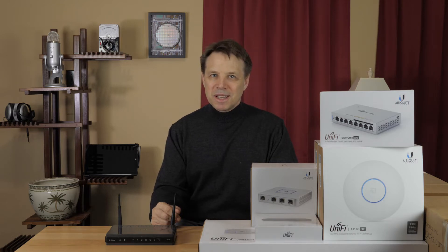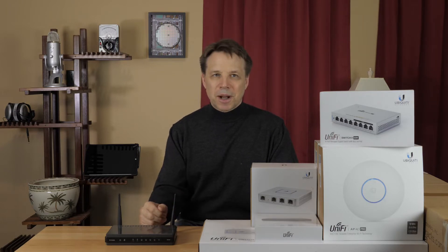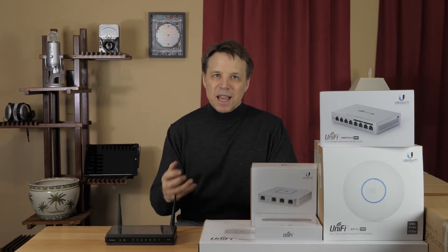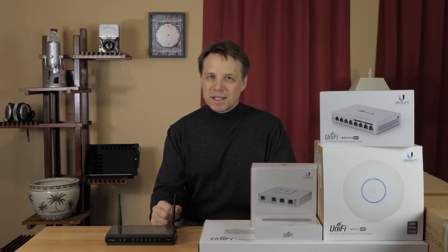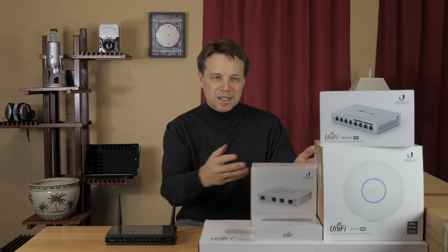Unfortunately, I don't get Wi-Fi coverage throughout my entire home with this old D-Link router and wireless system. So it's time to upgrade my network, and in a typical fashion, I'm going to use this opportunity to go way overboard and replace it with a rack-mounted Ubiquiti UniFi system.